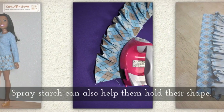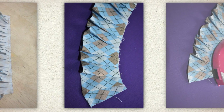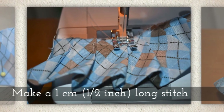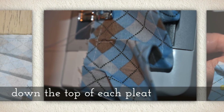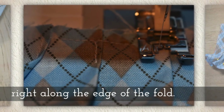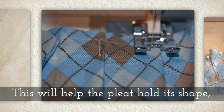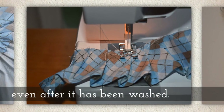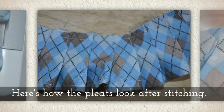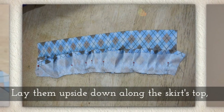Press the pleats firmly in place — spray starch can really help them hold their shape. It doesn't help once you wash it out, but it does help hold the shape. Make a one centimeter, or about a half inch, stitch down the top of each pleat right along the edge of the fold from the base stitch down. This will help the pleat hold its shape even after it has been washed. Spray starch holds it in place while you do the sewing, but these little stitches really help.